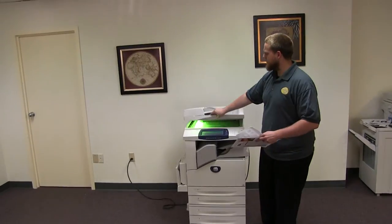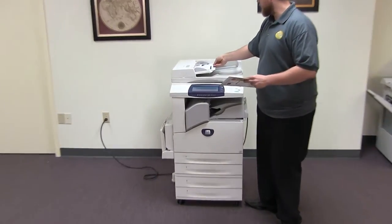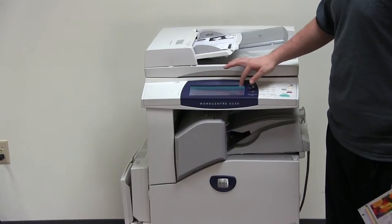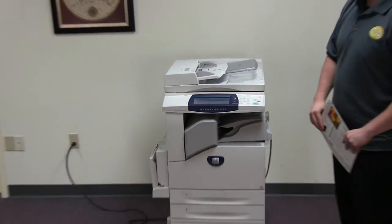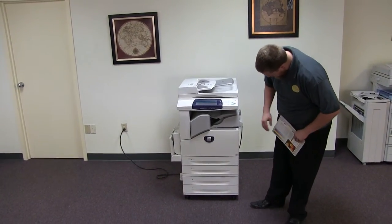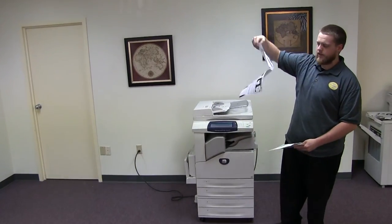Now we will go ahead and test out the document feeder on this machine, as well as the stapling feature on the internal finisher. So here we have our two test copies. We will go ahead and place them in the document feeder face up. There's an option here for copy output on the control panel — you just select that and it will give you the option to staple. The document feeder is working properly, and here we have our copy stapled through the document feeder.